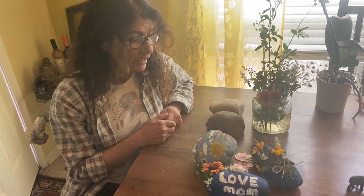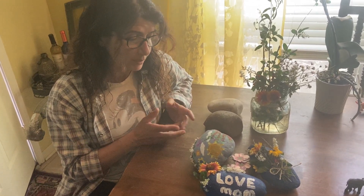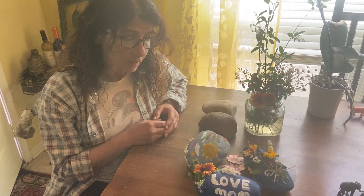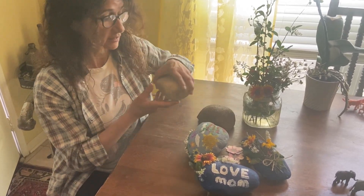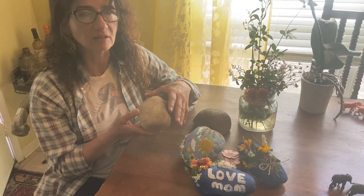Hi my friend! I prepared something for Mother's Day — Mother's Day is next Sunday so it's coming soon. While I take my daily walk with my dogs I start seeing stones, painted stones, stones like this. They paint them and they have many, many ideas.